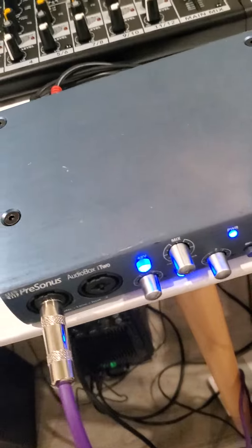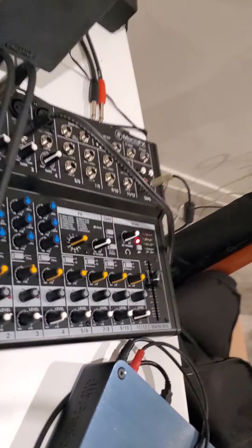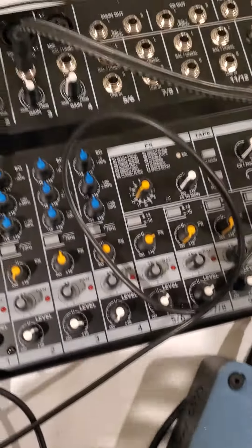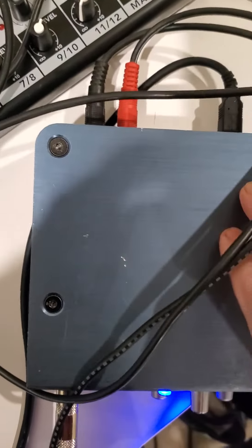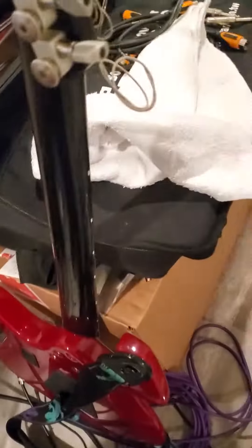We've got the interface here going to the computer, and coming out the back of the board we've got a Y cable coming out of the back of this into the Y cable coming out of the interface going into the board.